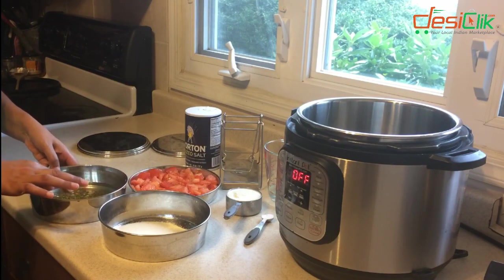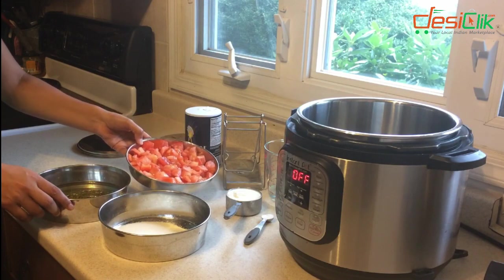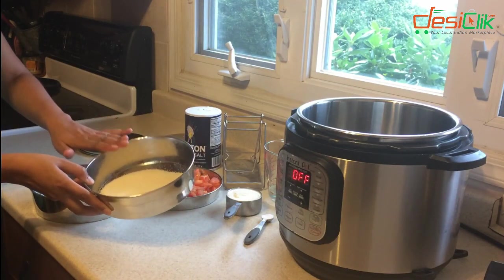I soaked the moong for about half an hour. In this I have two large tomatoes which I'm going to be using to make a chutney. And this is cream of wheat.